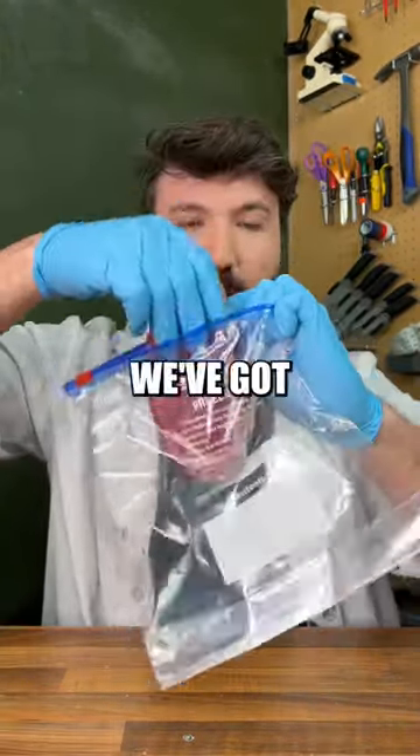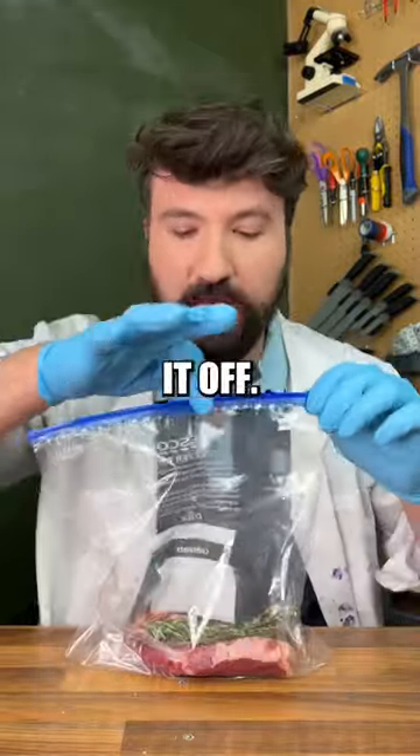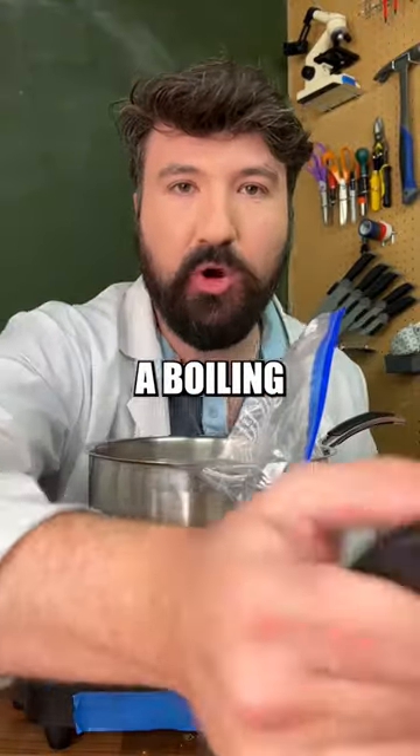So to begin it's pretty basic, we've got to prepare our meat to sous vide, so we'll put the steak in there. We'll add our rosemary and thyme and then close it off.